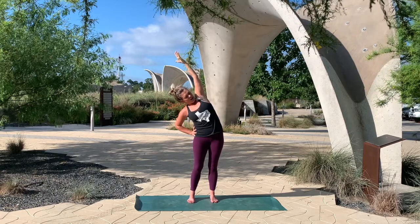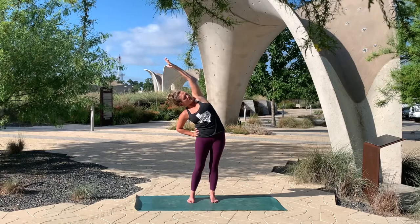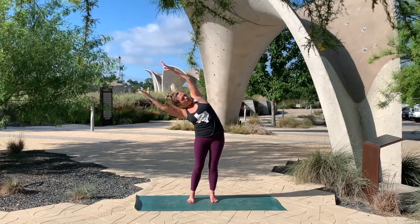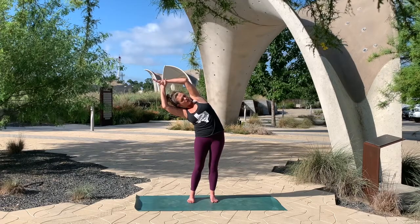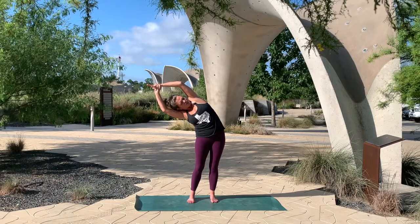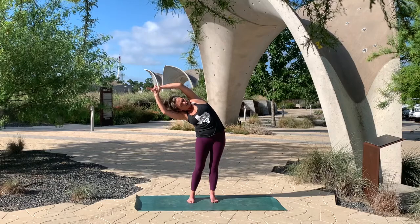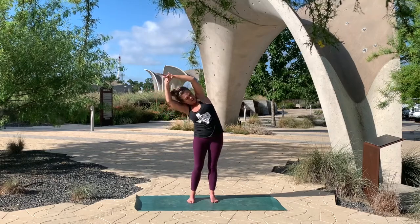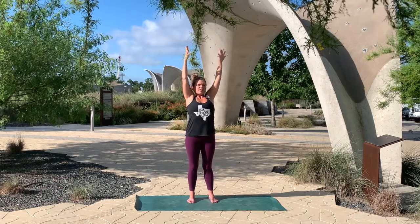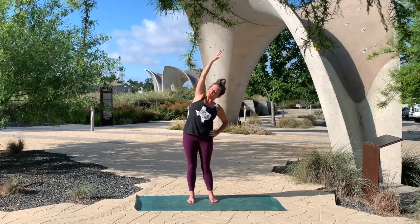You can use that right hand for stability to press the hips over, getting a nice stretch through the left side. You may also choose to reach that right arm and maybe grab onto your left wrist and just give it a little tug to bring a little more depth. Stretch through the left side. One more inhale and exhale. Inhale, come back up to center, reach ten fingers to the sky, and then exhale, left hand to your hip. Inhale the right arm high and then exhale, leaning to the other side.